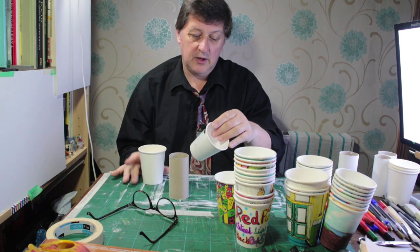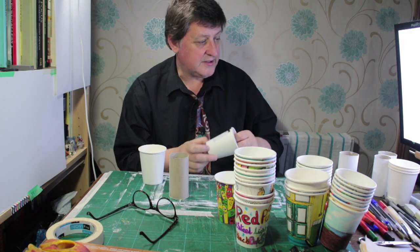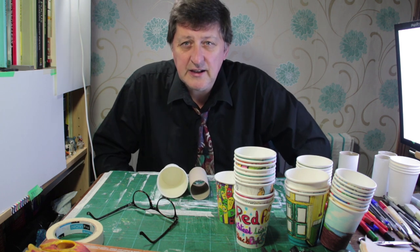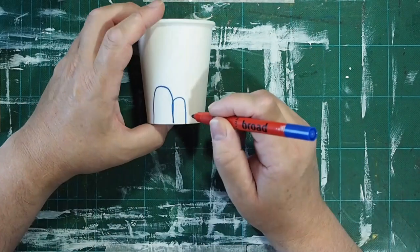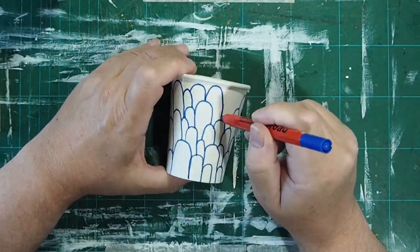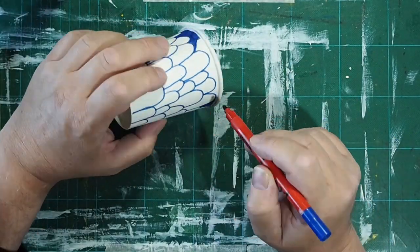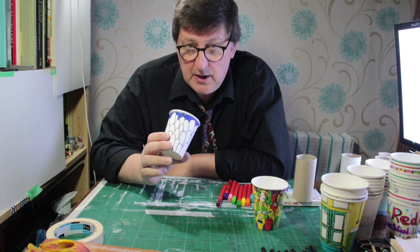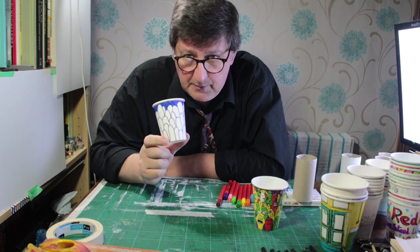I've got a visitor's pass from one of the schools there - that's interesting! Right, so I'm going to get started. On the top camera you can see we've got to the stage where we've drawn all the outlines and we've colored in the background.